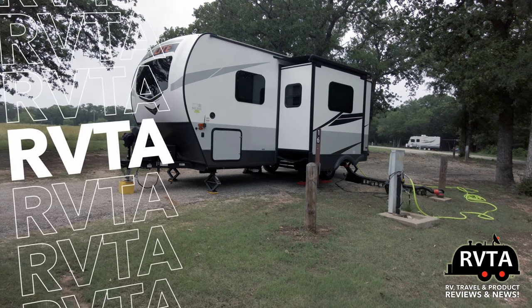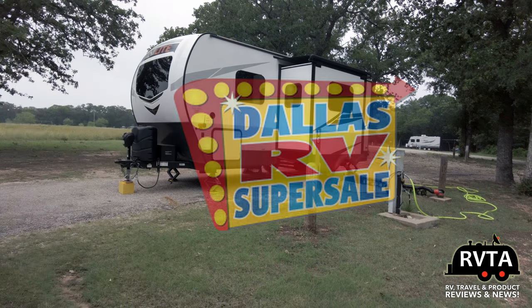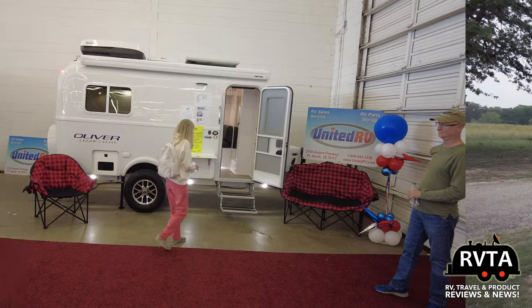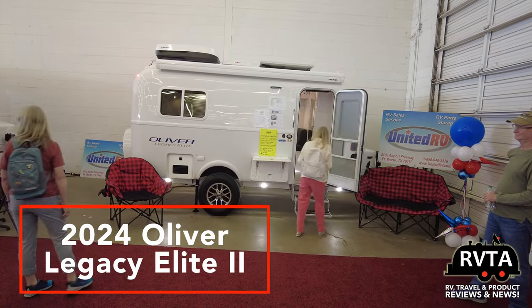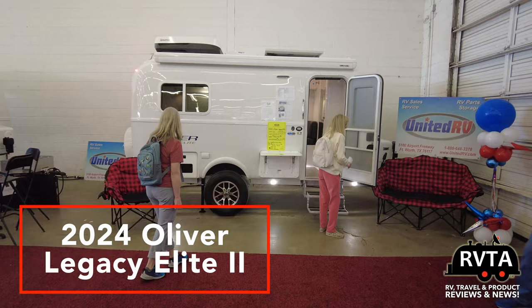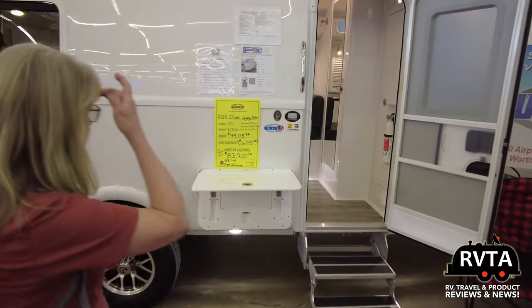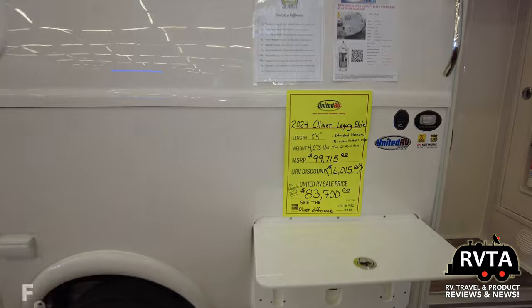Recently I was at the Dallas RV Super Sale and over there I saw something I've never seen before. I've always seen videos of it, I've always seen photographs of it — the Oliver Legacy series. To the right is a smaller version; to the left is the one I'm going to be checking out. That's the Oliver Legacy Elite Nr. 2. This one is just the regular Oliver Legacy Elite.